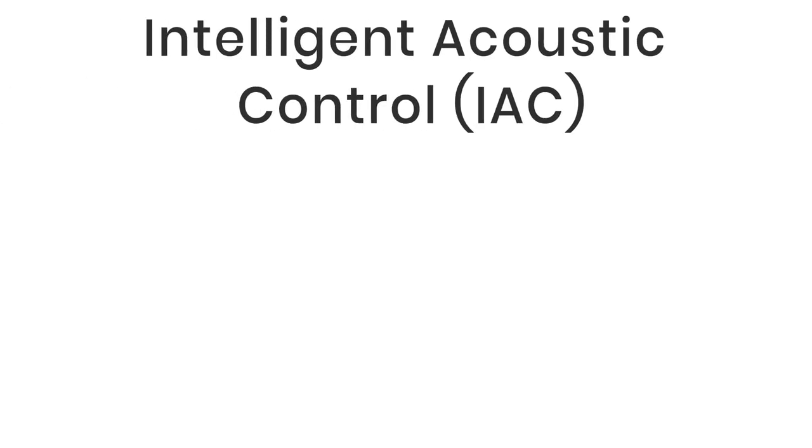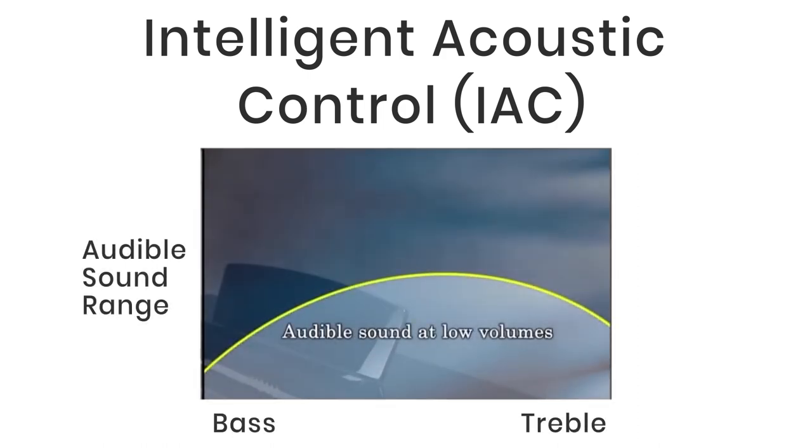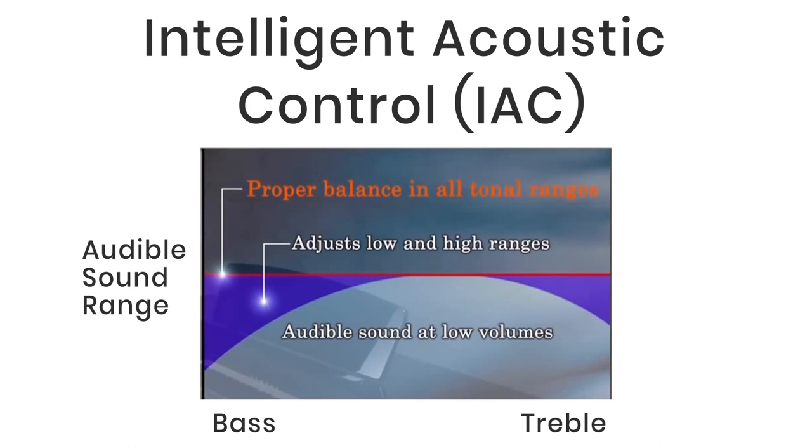Intelligent Acoustic Control, or IAC, is also on both models. This is great when playing at home at low volume, where bass and treble may be difficult to hear. The CLP 745 has IAC which adjusts the sound automatically, allowing players to enjoy a balanced sound even at low volume.